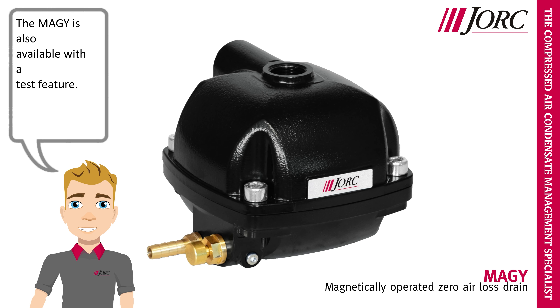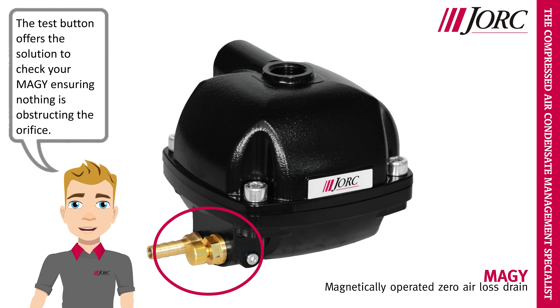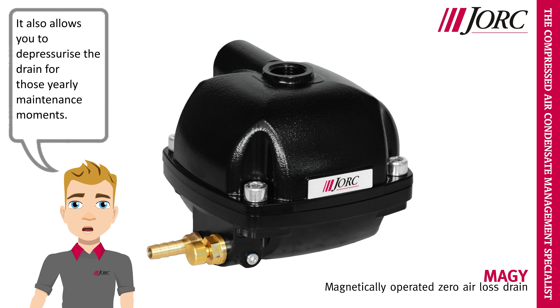The Meggie is also available with a test feature. The test button offers the solution to check your Meggie, ensuring nothing is obstructing the orifice. It also allows you to depressurize the drain for those yearly maintenance moments.